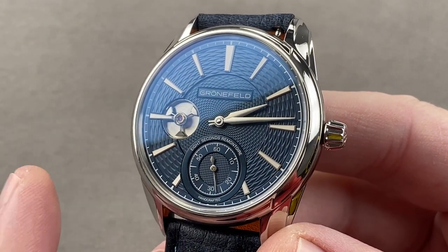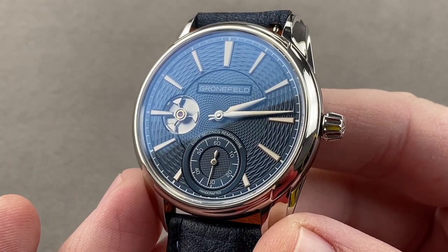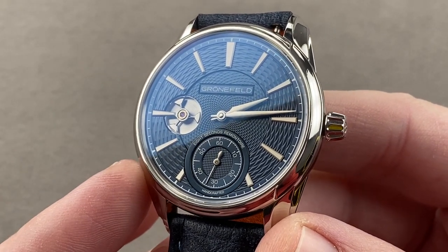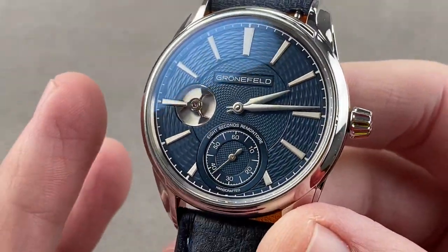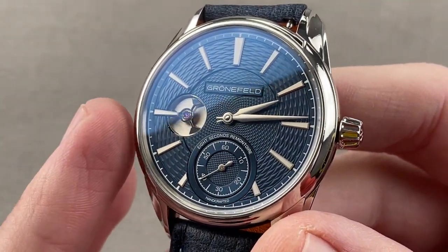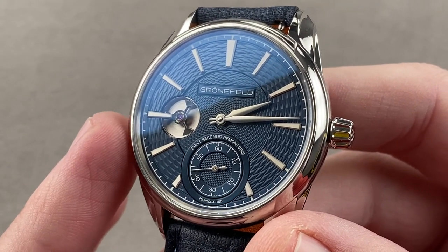The model you see here was a 2017 update of the Remontoire line, adding dials by Kari Vudelainen and a new stainless steel case option. This watch has been sold out since at least late 2019, when I first heard that no new examples would be sold.